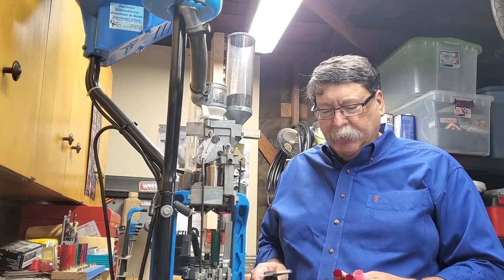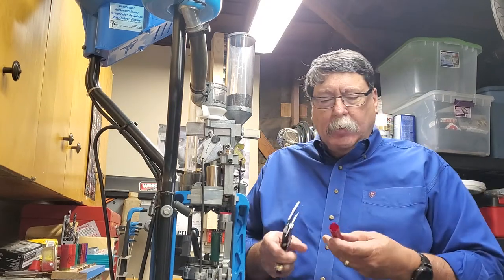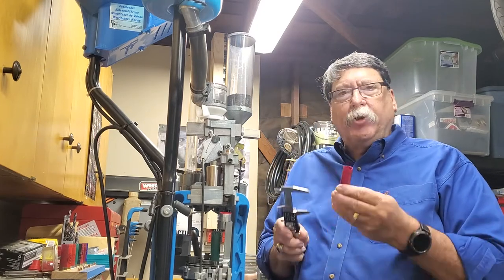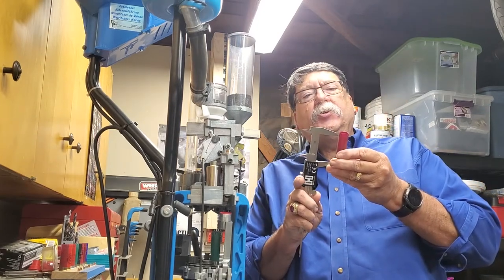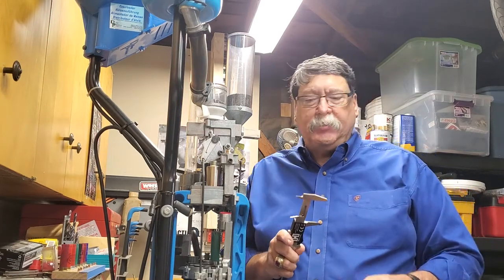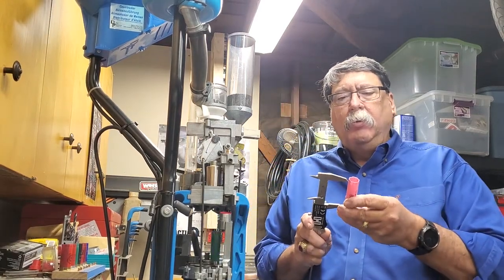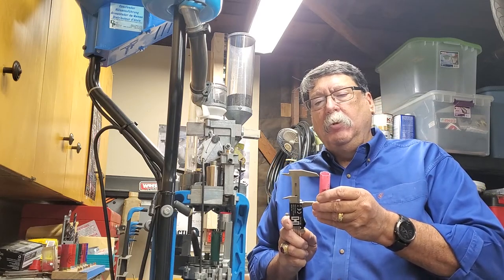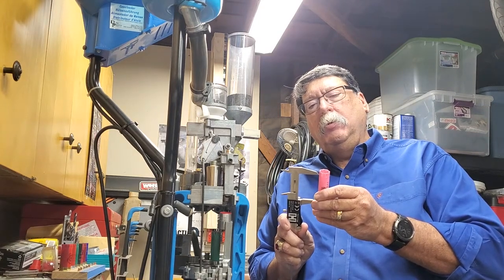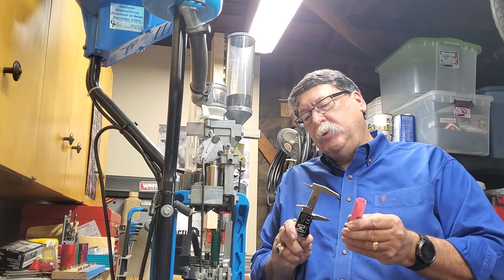I'm going to turn my calipers on and put these shells down. This is the Field and Stream — I'm going to measure to the crimp. So to the start of the crimp is 2.270 inches. Then we'll go to the Top Gun Women's, and that is 2.27.